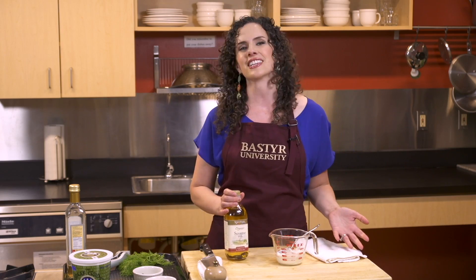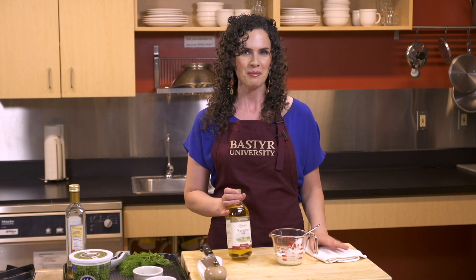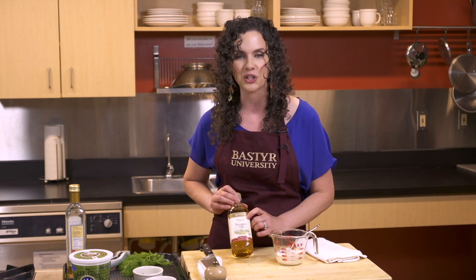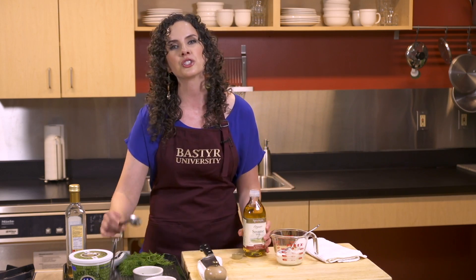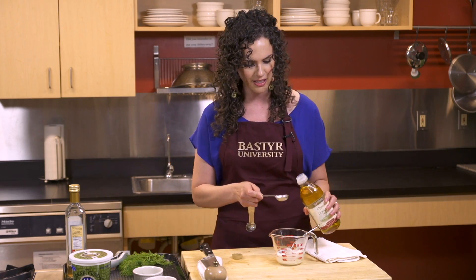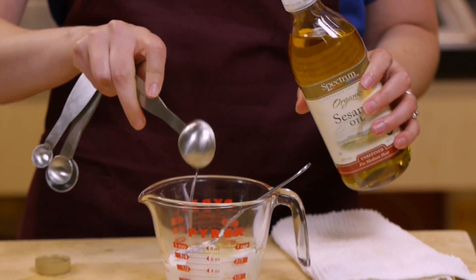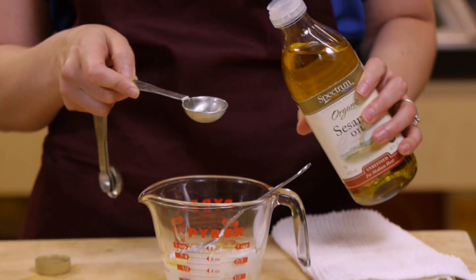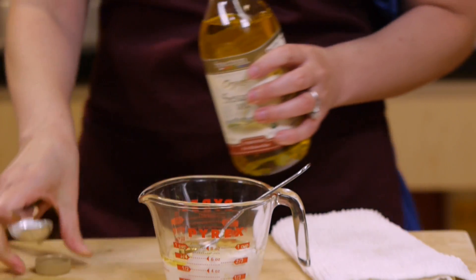Now most dressings are made with unhealthy, inflammatory fats, but not this one. We're using today an organic, unrefined sesame oil. I'm going to add about two tablespoons of this sesame oil to my yogurt, and this is going to help give a thinner consistency to our dressing.